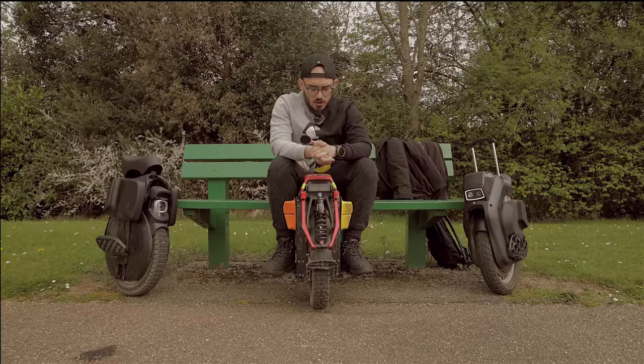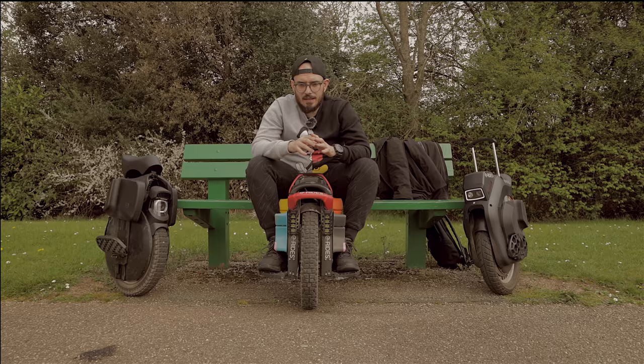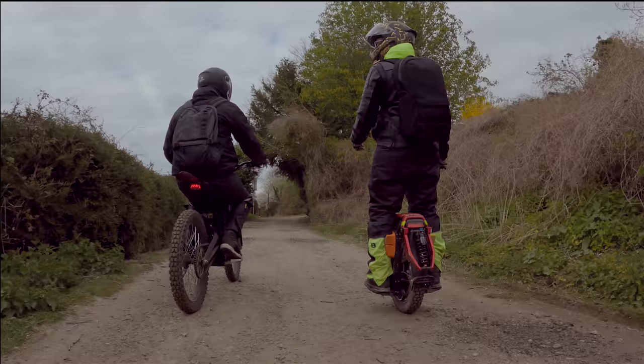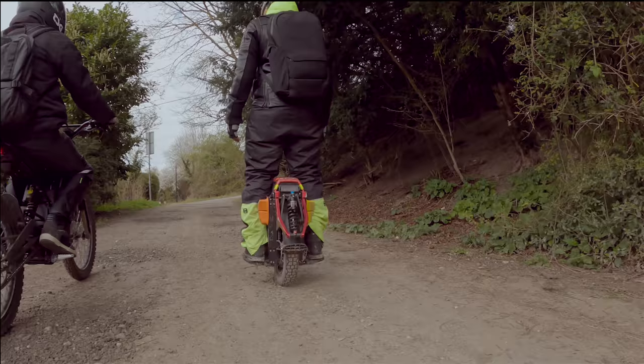The front lights are amazing — even if they are made with cheap materials, they are very very powerful and allow me to see where I'm going. Definitely something I really like.